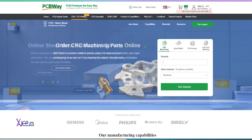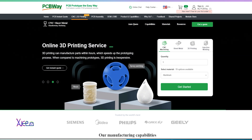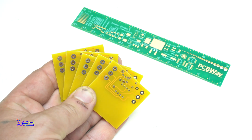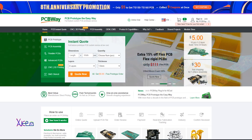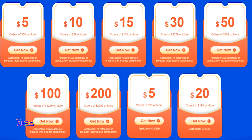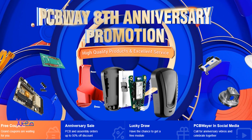PCBWay offers CNC machine parts, 3D printing service, online injection molding, and sheet metal fabrication. They also do PCB prototyping and multi-layer PCBs in any color you want, with worldwide shipping. Right now you can check their 8th anniversary promotion — more info via the link below.